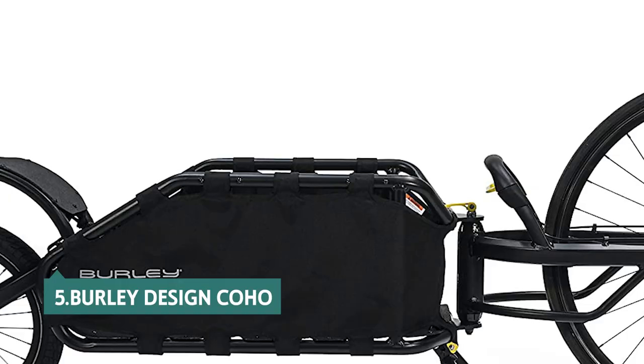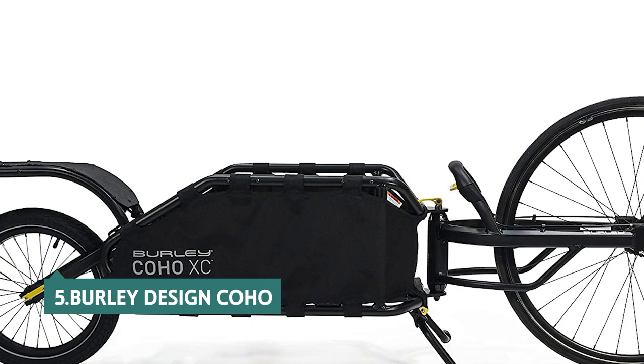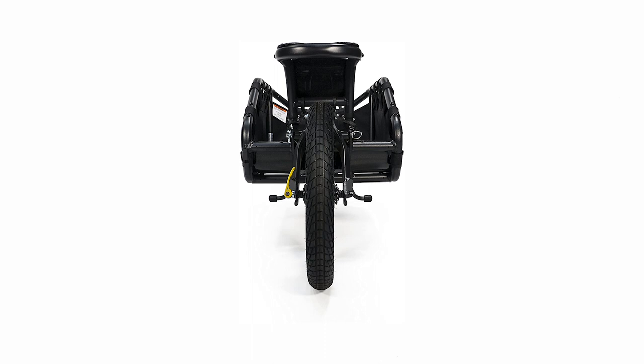The Burley Design Coho XC is impressively versatile. Ride it solo, in tandem, or on a car top rack. It has several mounting options, including the bike's own frame, a car rack, and a hitch, making it well-suited for just about any bike.